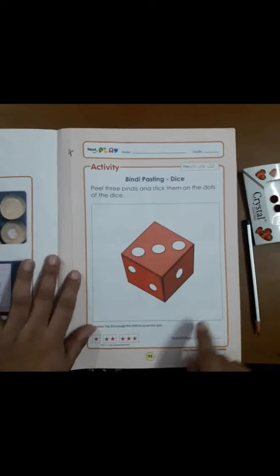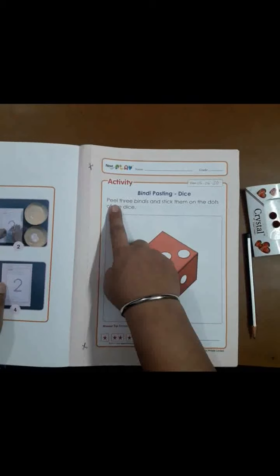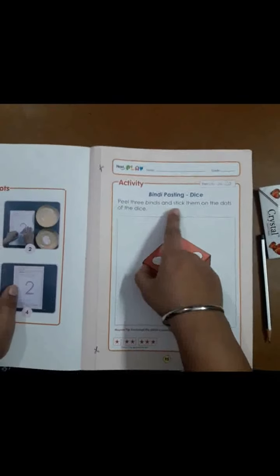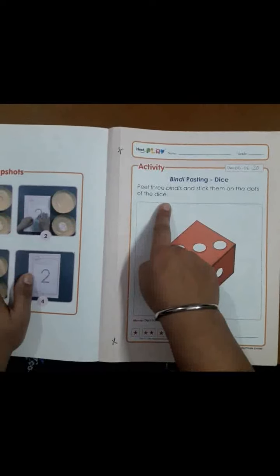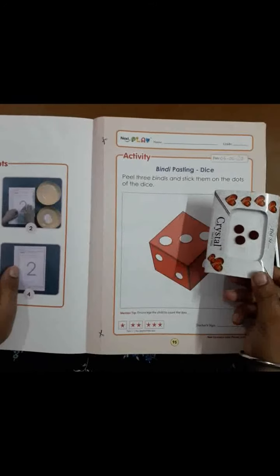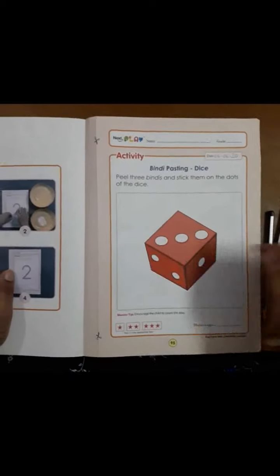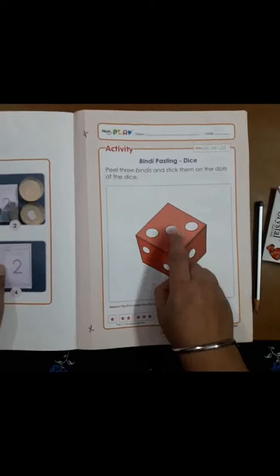Now before starting our work, let us read the topic. What is the topic? Peel three bindis and stick them on the dots of the dice. This is the dice. For this you need only three bindis — you have to peel the bindis from the packet and stick them on these three dots.